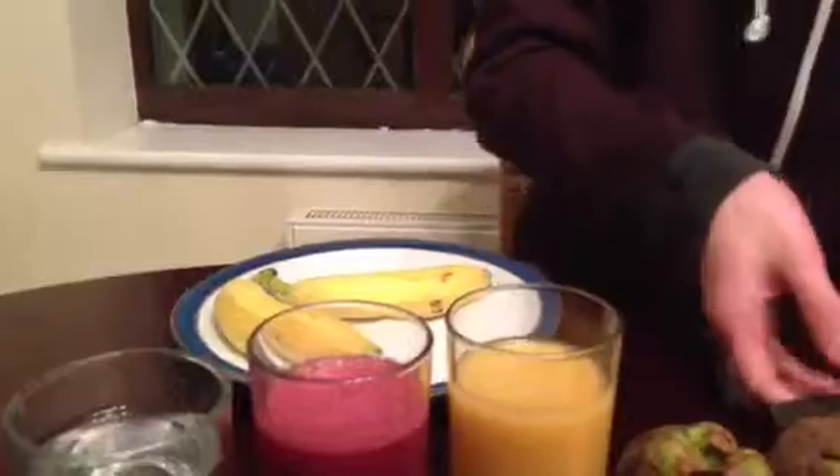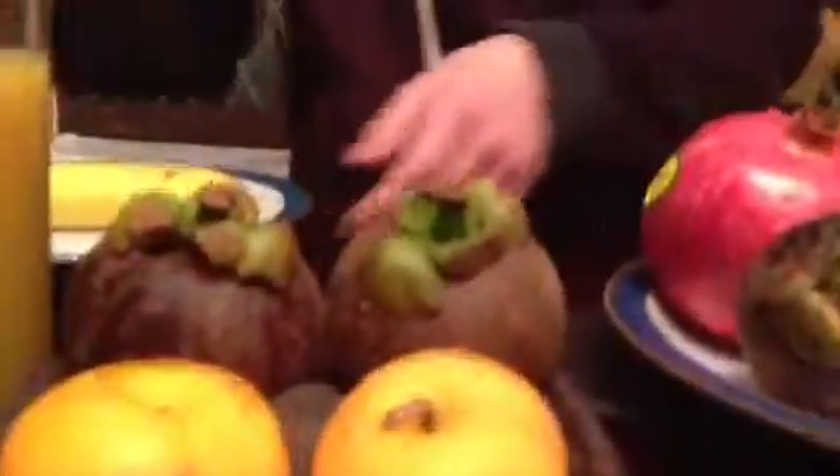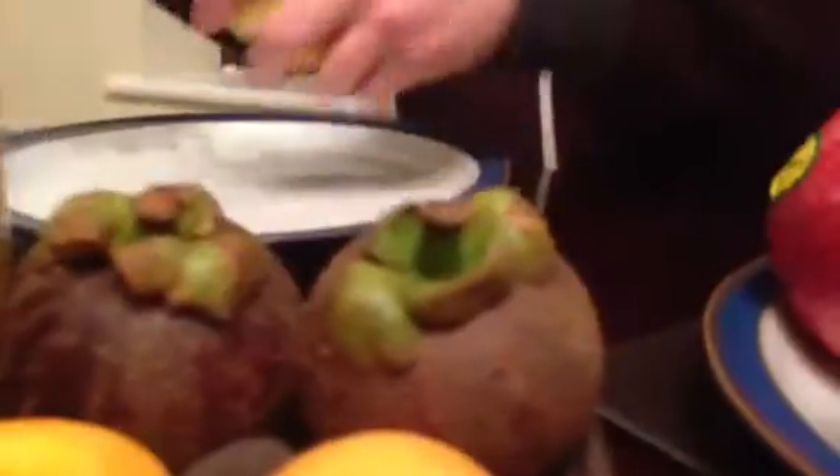We'll move all the rest of the stuff out of the way, because we don't actually need it — we don't need it at all. We're going to leave these over here. And Matt is going to film the bananas.